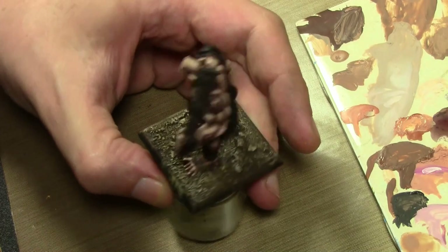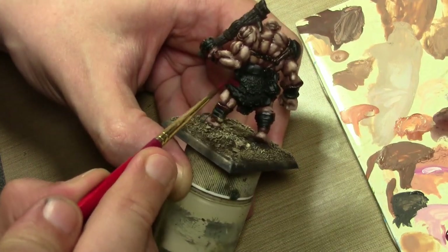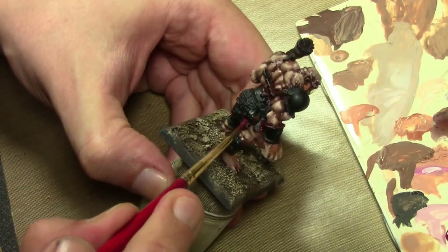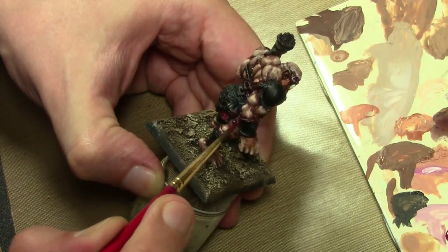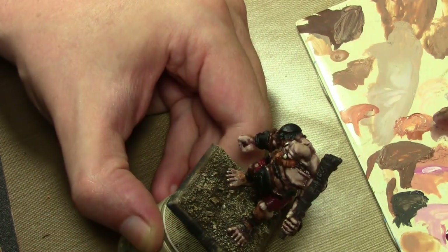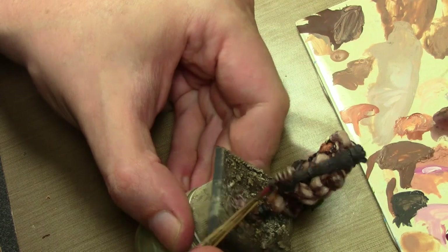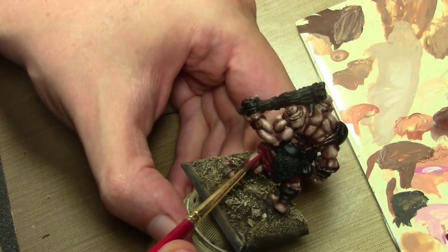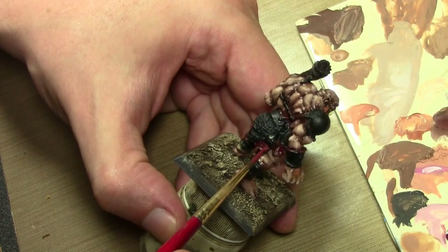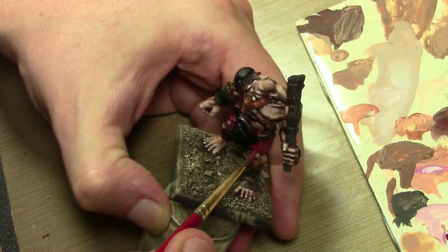On to the pants — doing black red here. Red is an obvious choice because I already did orange on the hair, so why not do red. Then after that, doing straight red, 926 red. To that we'll mix in just a little bit of flat red for the edges. You've seen this before — I've done this red a couple of times already. Nothing new here.